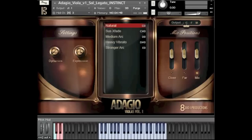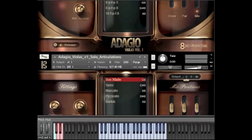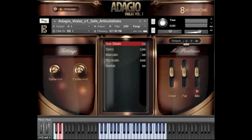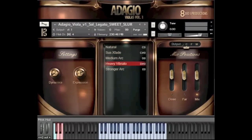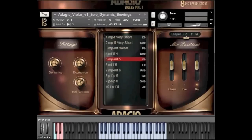This is Trolls from 8DO and in this video we're gonna be demonstrating our Adagio solo viola. The solo viola comes with four core patches: the first being our legato instinct, which is a round-robin based legato. We also have our dynamic bowings, more general articulations with typical sustains, spiccato, marcato and pizzicatos, and also a more sweet, tender sweet slur as well.